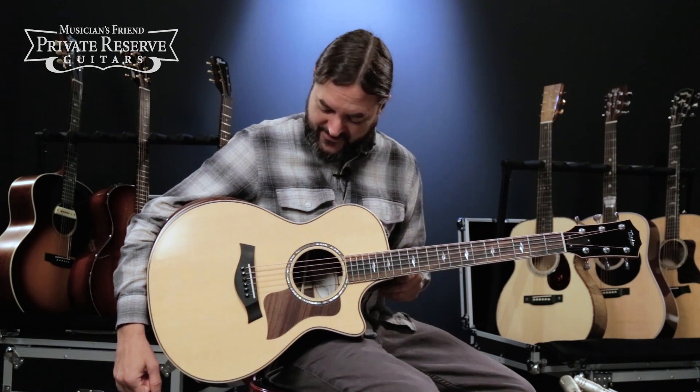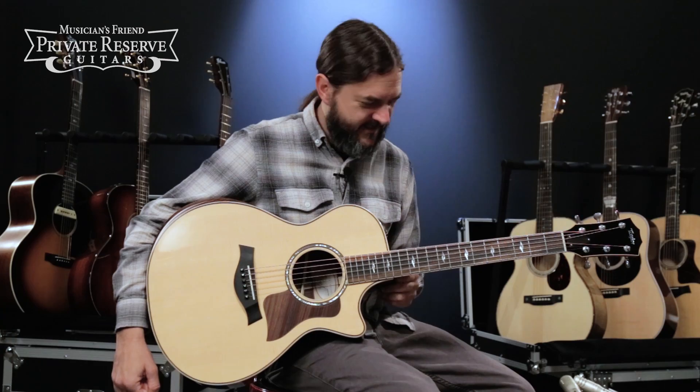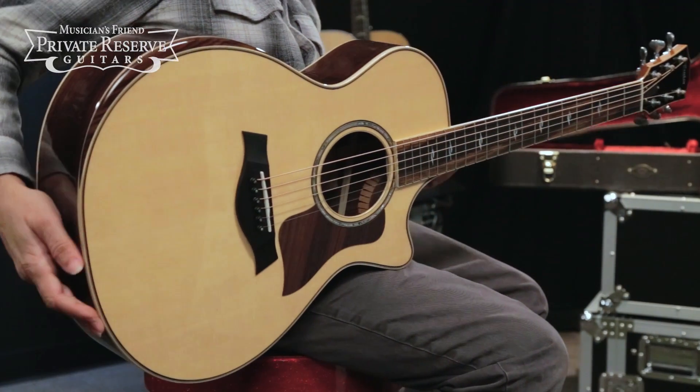Yeah, what a fun instrument. This one's really comfortable to play and really nice tone coming off of it, and just like the overall feel of the whole thing. Very nice instrument from Taylor Guitars.